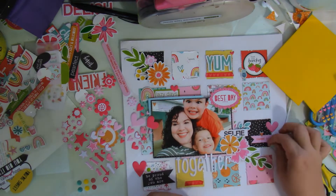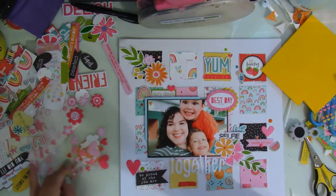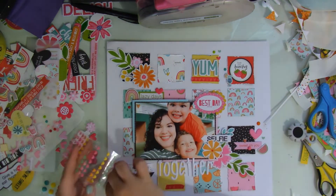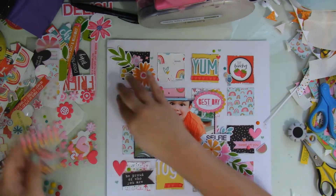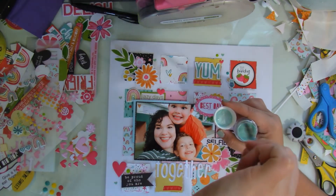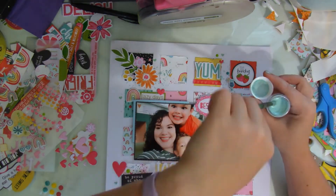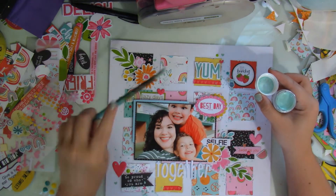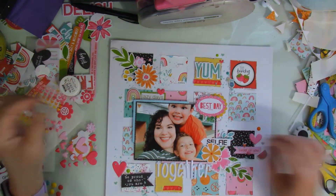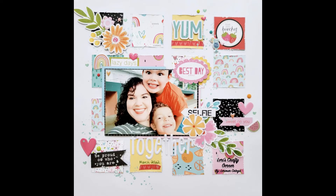My layout is almost done. I do add some more enamel dots — why not — and some enamel hearts, which I think are Doodlebug if I'm not mistaken. Then to finish off the layout I'm using a shimmers product and just splattering it around the layout.